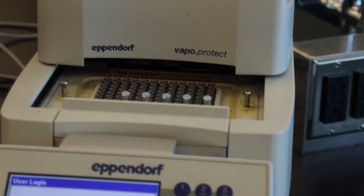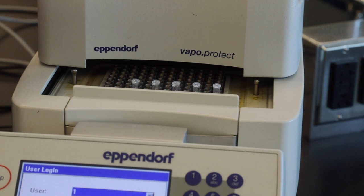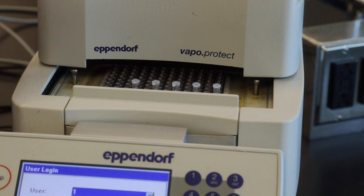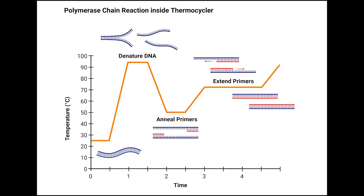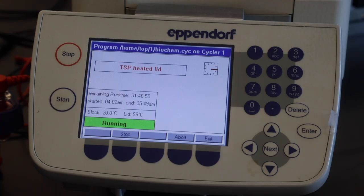Now that we've loaded our PCR tubes, we're going to select our cycle and let's start. What's happening inside the thermocycler is that it's adjusting the temperature. It first raises the temperature to denature the DNA, then lowers the temperature to anneal the primers, and then increases the temperature to allow the DNA polymerase to extend the primers.